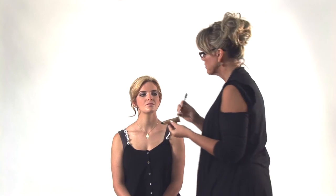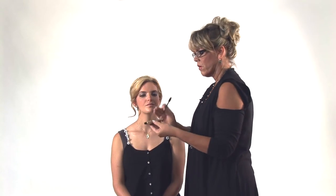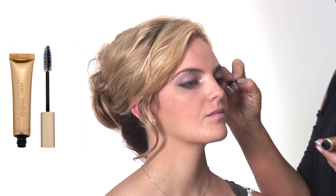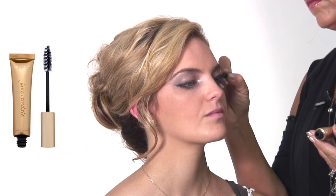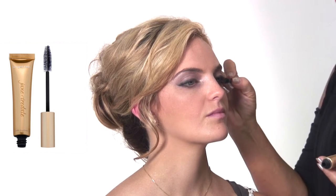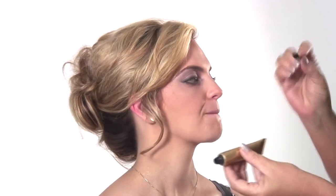This is all natural mascara — it's made from sea minerals. People that normally can't wear mascara can wear this mascara. I want you to look at the tube for me and I'm going to put a little coat on you. Look right here for me on this side — you can look at the tube there.